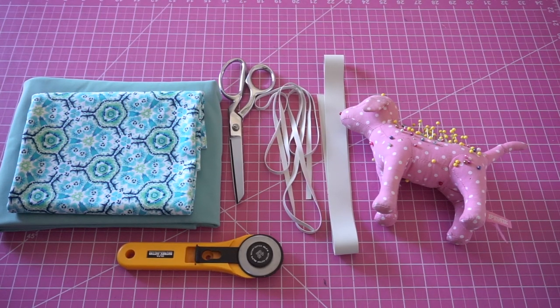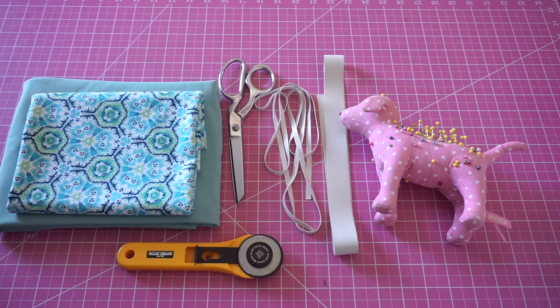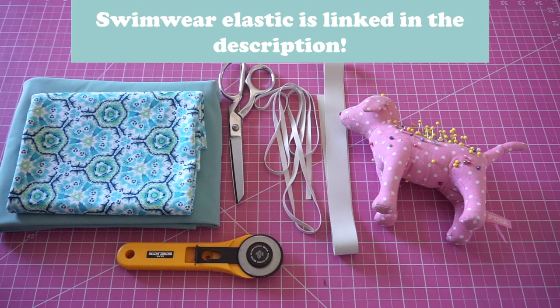For materials you're going to need about a half yard of swimwear fabric, regular sewing supplies, and one quarter inch swimwear elastic. If you'd like, you can also use one inch elastic for the band on these bottoms.